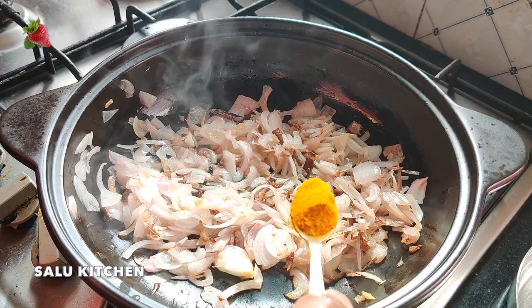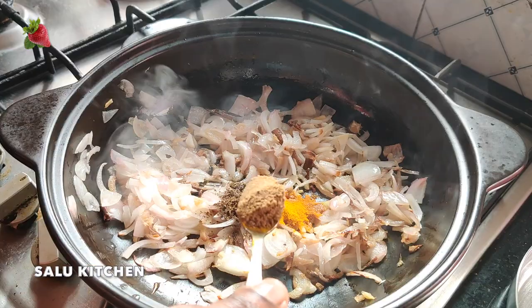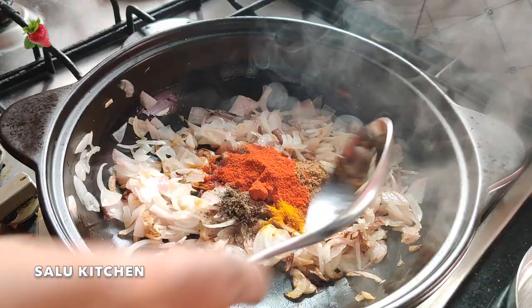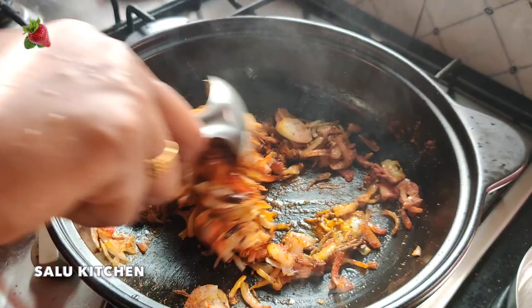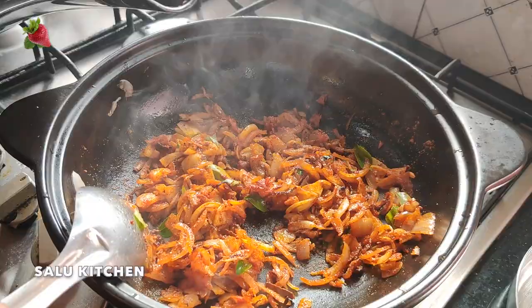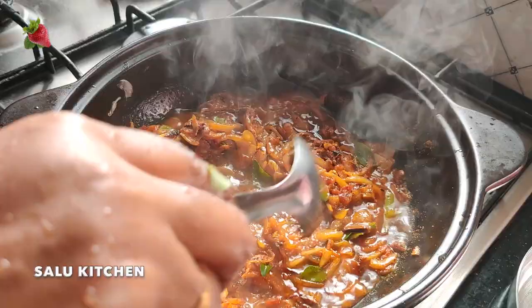1 tablespoon of honey, 1 tablespoon of garlic, 2 tablespoons of honey, 1 tablespoon of honey, cast a chili. Then you cook the curry. Let's cook the curry. Let's close it. Now we cook the sauce.